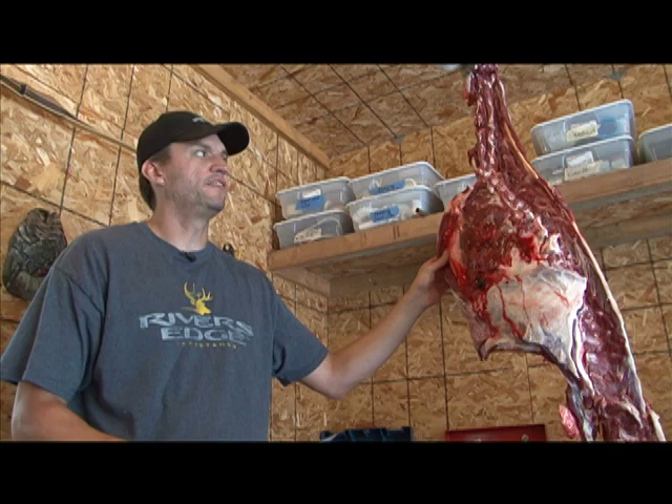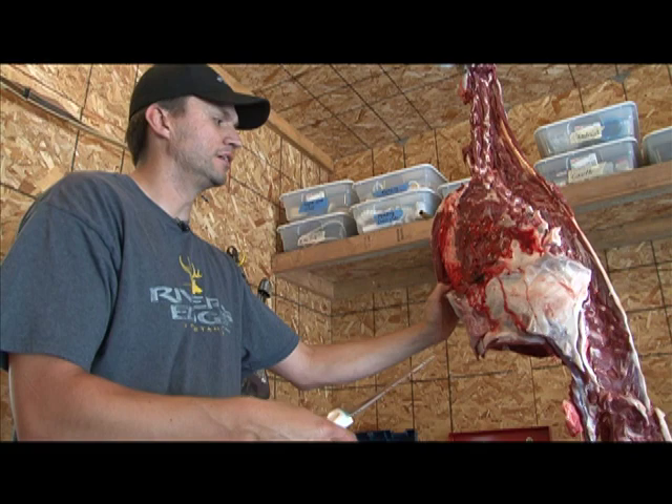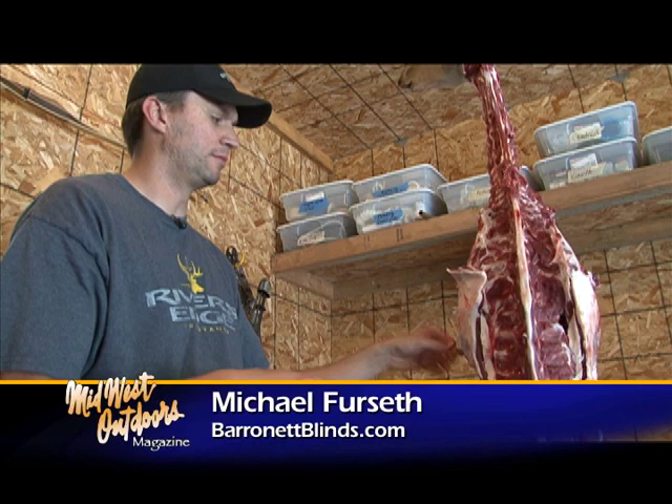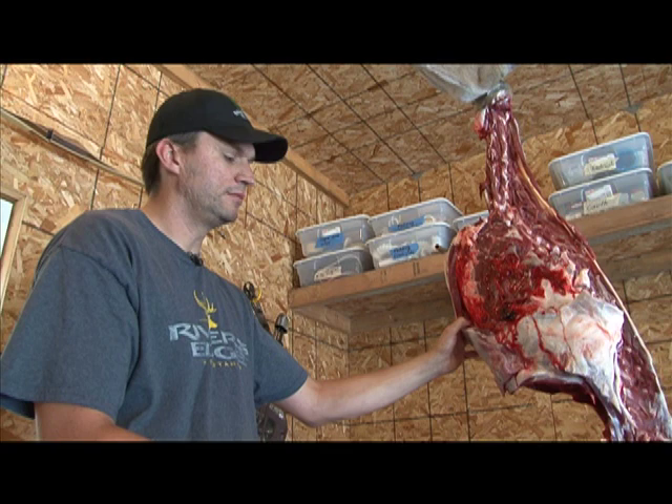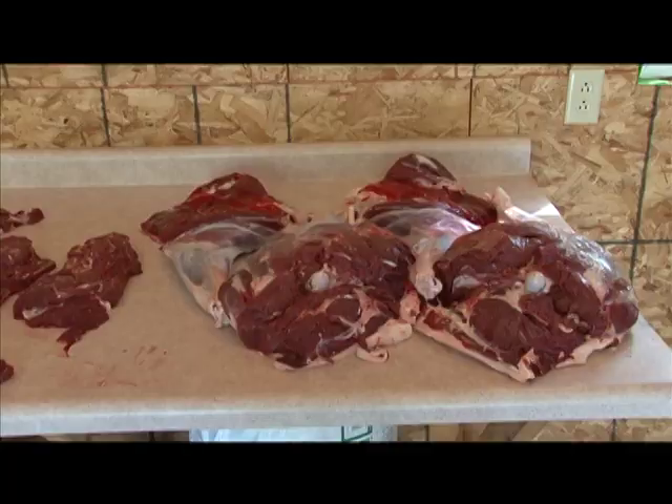At this point you have more than 95 percent of the meat off the animal. On larger deer there'll be a significant amount of meat in between the ribs. Some of the meat that sits underneath the fat you can also harvest. On an animal this size you're not going to have a lot, but we'll scrape away some of these scraps and finish this off.